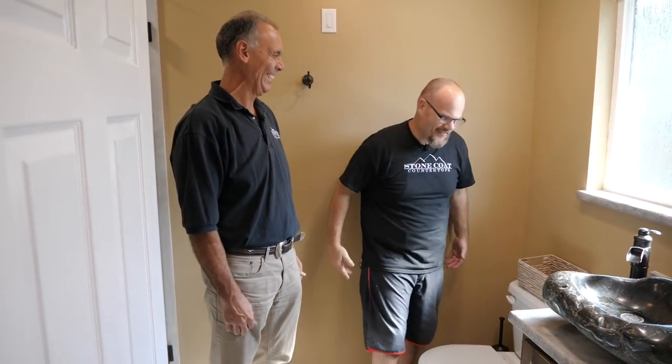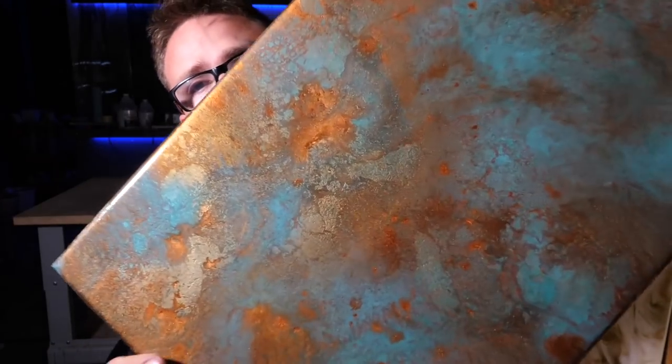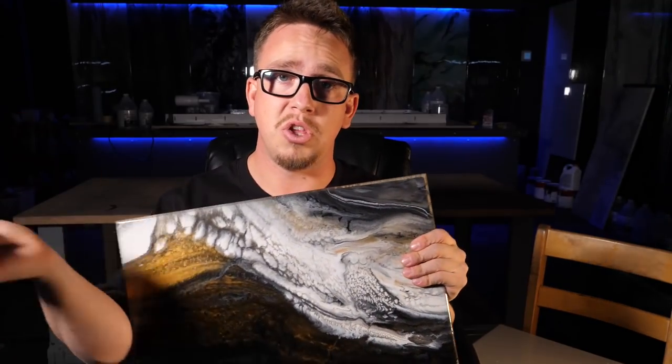We make a lot of samples because it helps us nail our project recipes — sample boards help. You can also replicate Baltic brown granite in your bathroom. Ken is a wizard of the DIY.